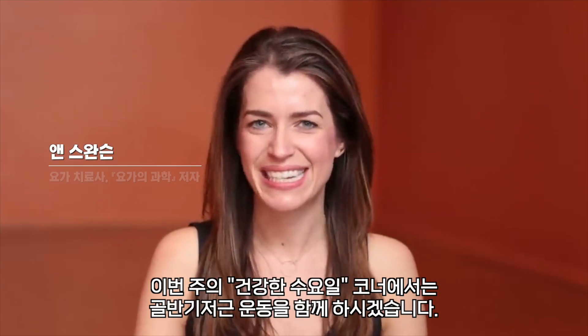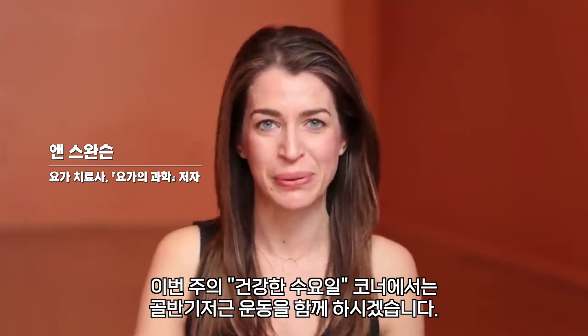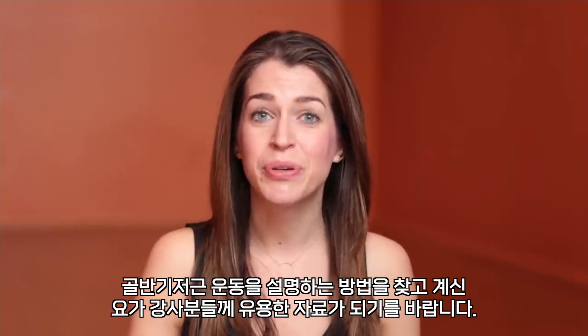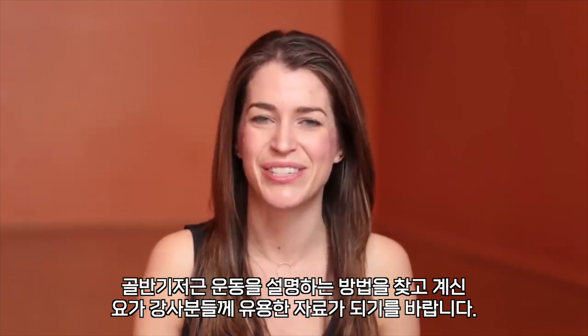Hi, my name is Anne Swanson and on this week's Wellness Wednesday we will be working with pelvic floor exercises, or in yoga we call it mula bandha. This video would be a really great resource if you're a beginner just learning how to do this, or if you are a yoga teacher trying to figure out ways to explain this to your students.